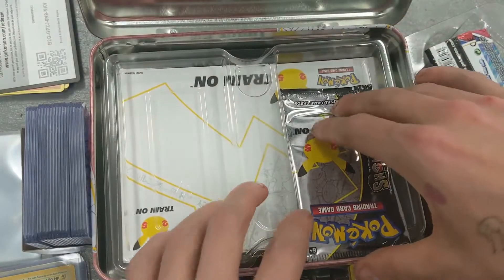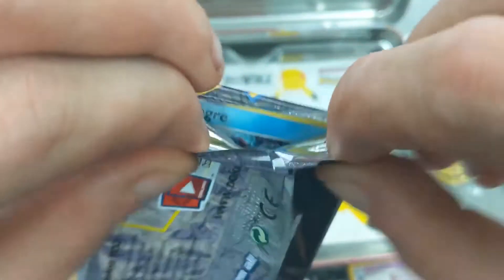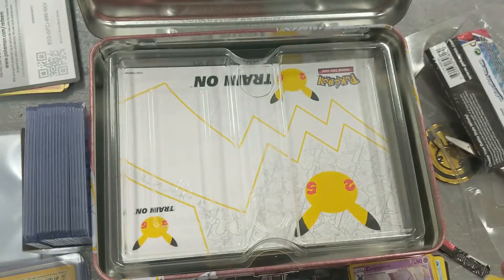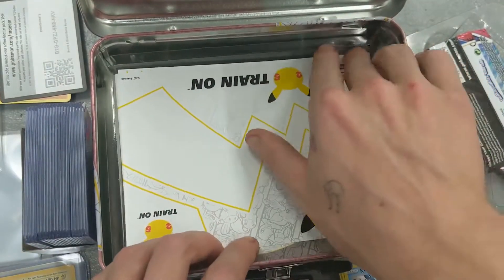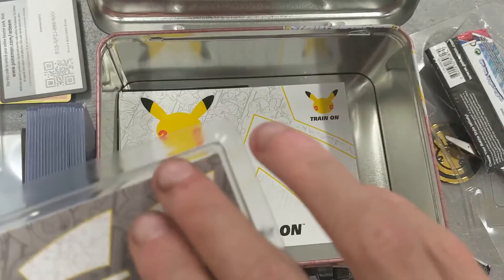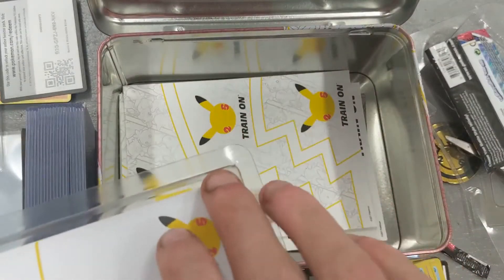Let's hope we got a Charizard on this last pack - Charizard or a Mew Secret Rare, the two chase cards I have not got yet. So a Kyogre - that's a good sign - Kyogre, Groudon, Lugia, Lunala. Those are the cards we got for the top. Now I'm wondering what's on the bottom of this tin - it's pretty heavy. It looks like there is a guide to how to play the promo cards, and then some Pikachu stickers, a pad of paper with Pikachu's tail on it.